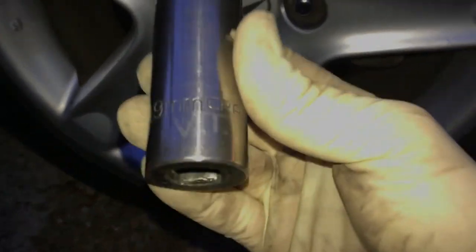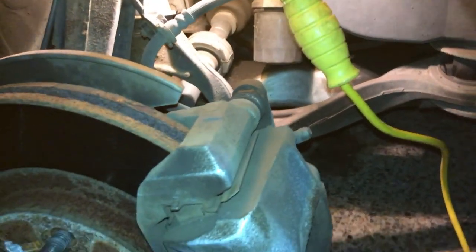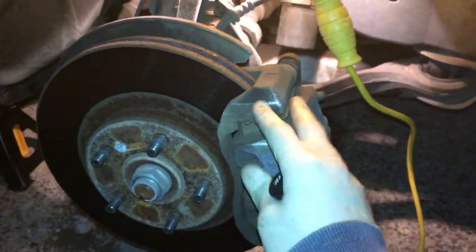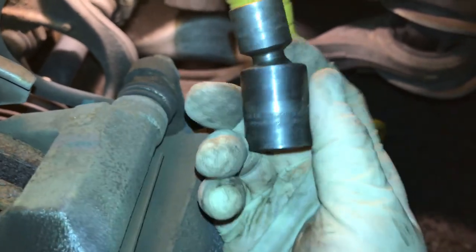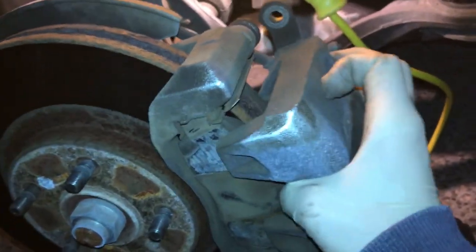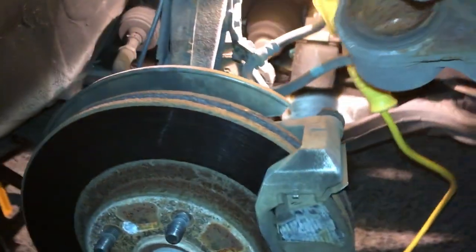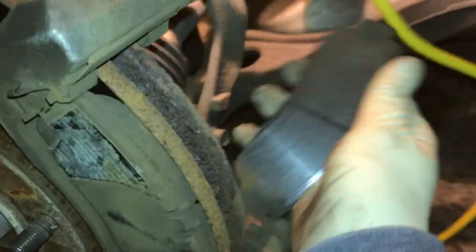Next step is to remove the wheels — you'll need a 19mm socket for that. Once the wheels are off, we're going to take the caliper completely off because we're replacing both the brake pads and the rotor. The first thing you need is a 14mm swivel or straight socket — I prefer the swivel, it's a little easier. There are two 14mm bolts; once those are out, the caliper slides up and you can peel the pads off.